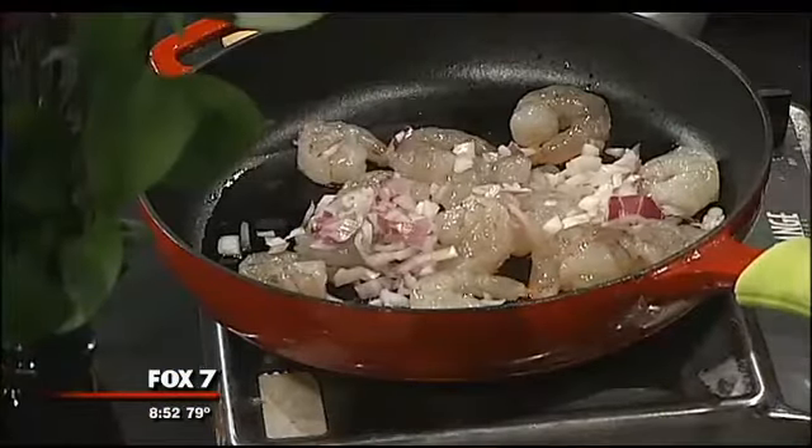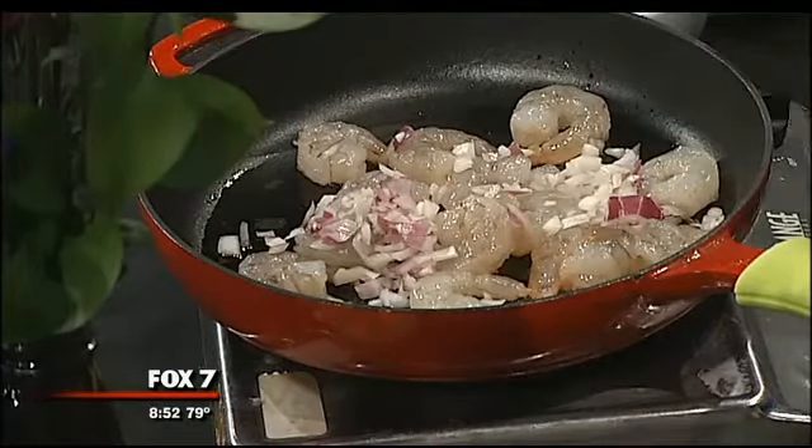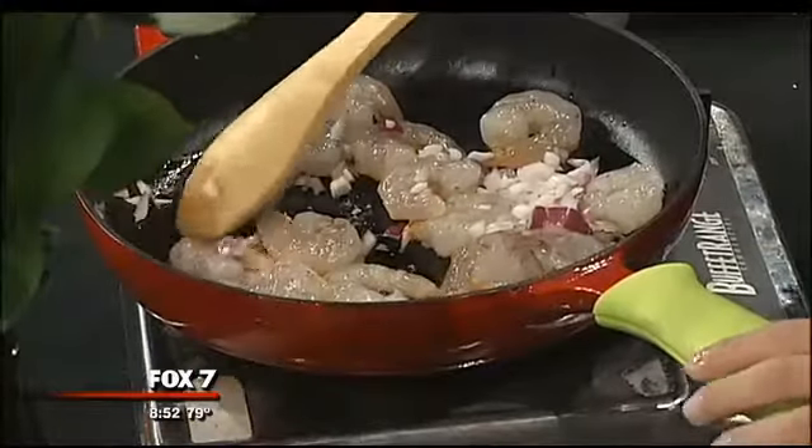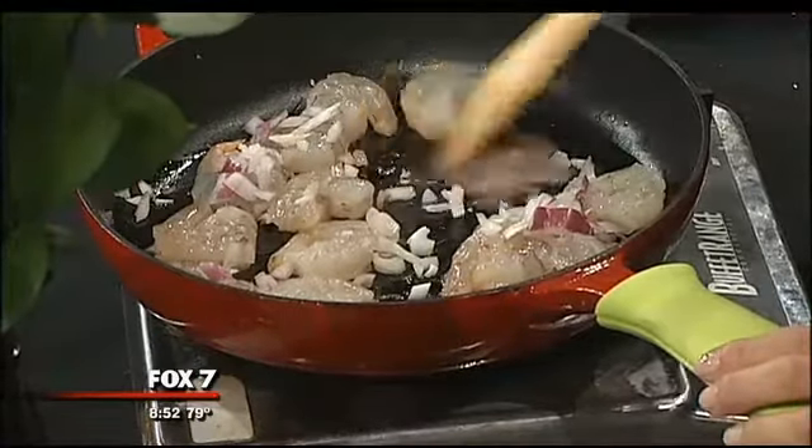I'm going to turn this up just a little bit, adding a little bit of that onion. We're going to stir those around until the shrimp get an orangish pink color. Do I need to flip the shrimp at any point? Yeah, if they get pink on the bottom, you can go ahead and flip them. Chopping up some garlic here.